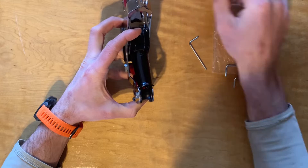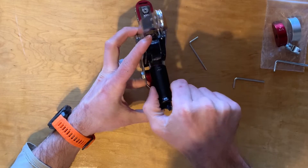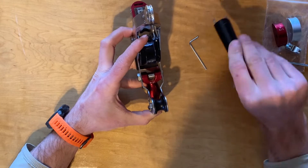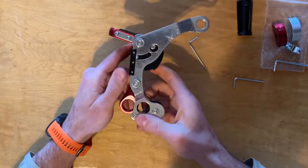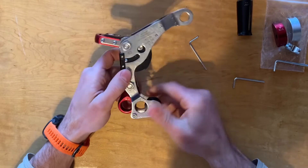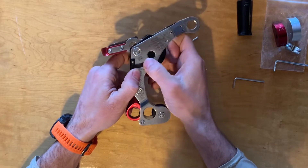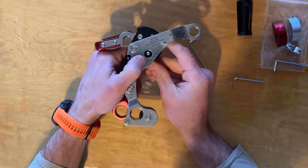Set it aside and now we're able to remove this handle, which is part of the braking system. Turn the Spider Jack so that we can see this locking system right here. This is a little push pin lock — it locks the brake on in certain applications.